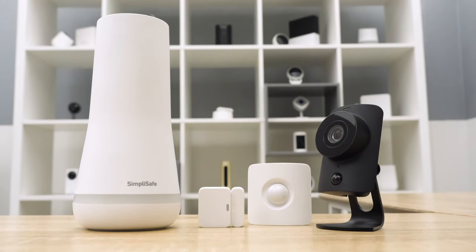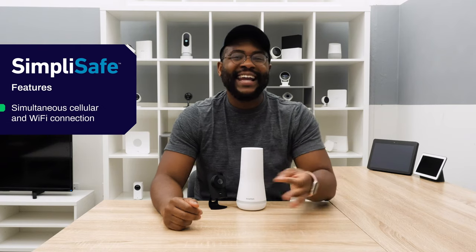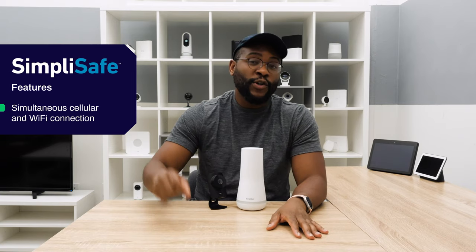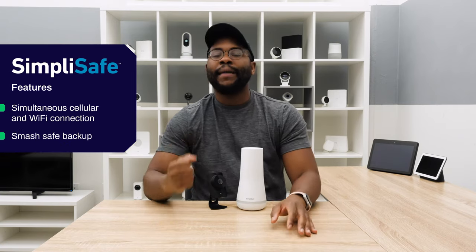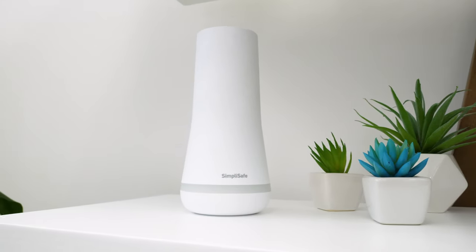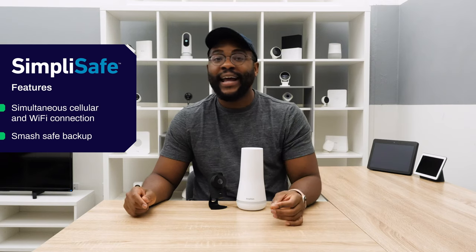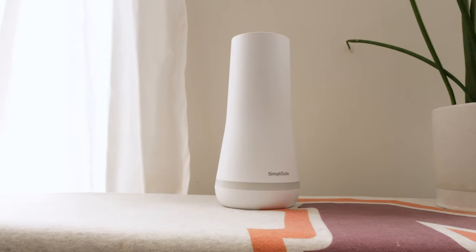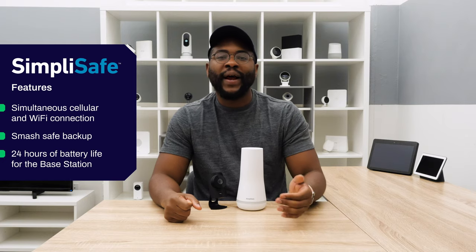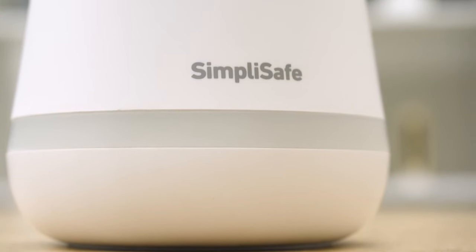SimpliSafe also comes with simultaneous cellular and Wi-Fi connection, so if something happens to your Wi-Fi, that cellular connection kicks in to make sure your message gets out. On top of that, it has a smash-safe backup — if someone obliterates your base station or keypad, it will still send an alarm to the monitoring center. And if the base station loses power, it has 24 hours of battery backup.